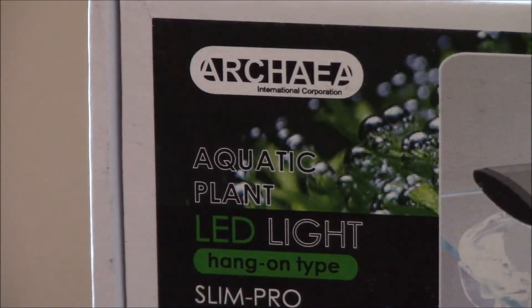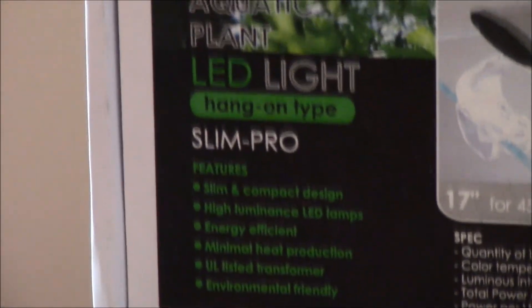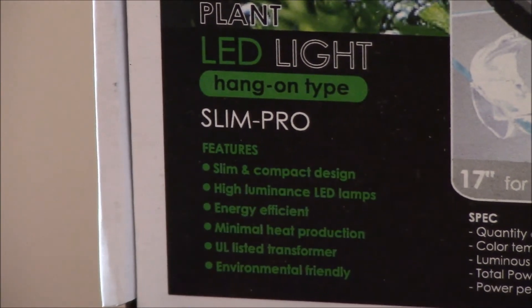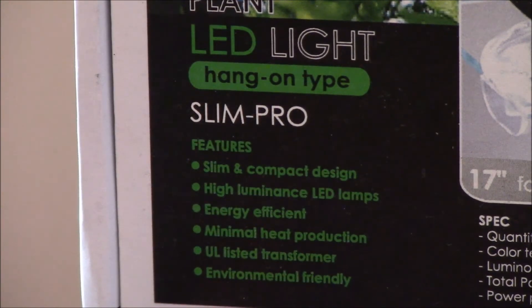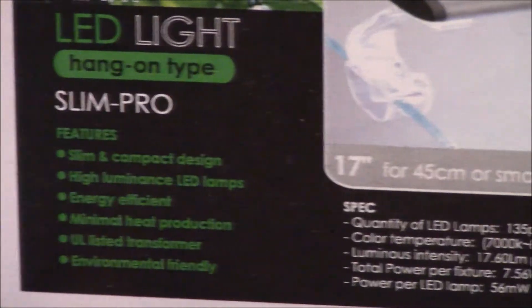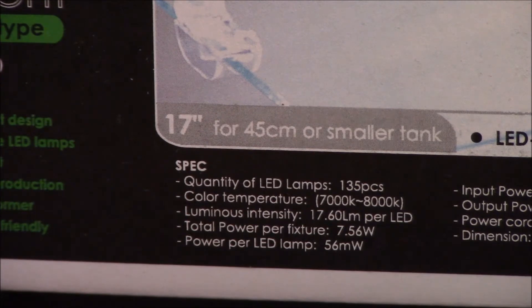The next product I want to review is the Archaea Slim Pro LED light. This is the box, and it has quite a few features and specifications I want to review prior to showing you the light on top of the aquarium. A couple of features that drew me to this light versus others: it has a slim and compact design, a high amount of lumens per LED lamp, and it's energy efficient. That's why most of us are moving more and more to LEDs versus T5 high outputs or metal halides — it's the power consumption. But one concern is whether LED fixtures can keep up with the lumen output that T5 high outputs and metal halides produce.